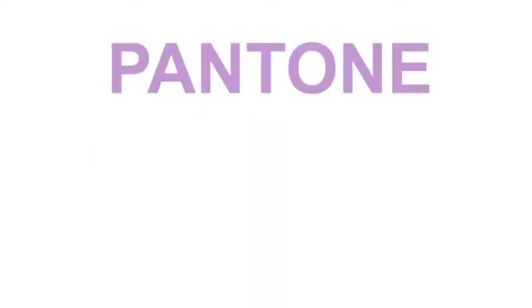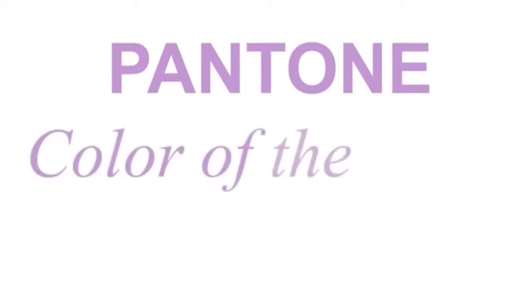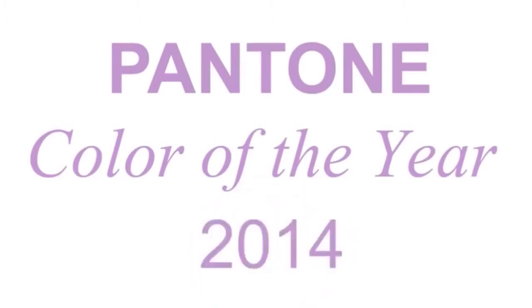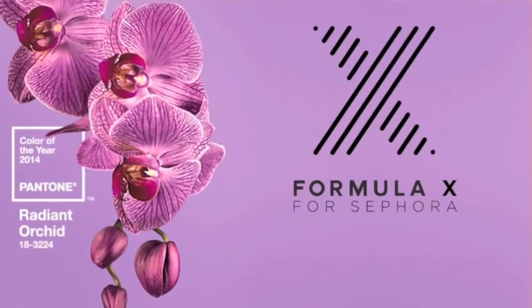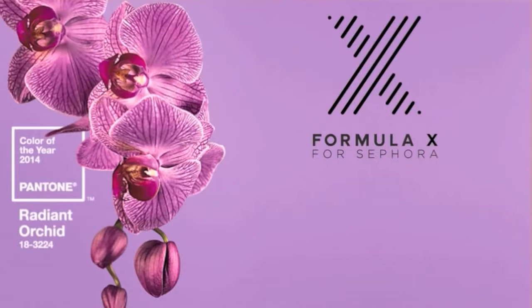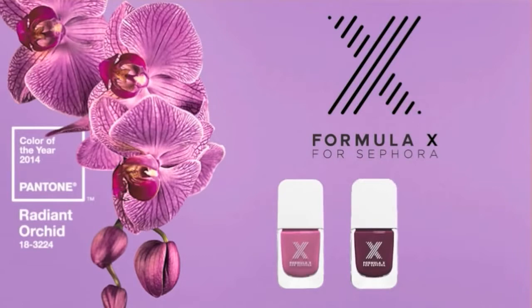Pantone, a global authority of color, has just released its color of the year — Radiant Orchid, a gorgeous purple hue with fuchsia pink undertones — which will be a huge trend in beauty and fashion in 2014. In today's video I'm using polishes from the Formula X line at Sephora. The first is Harmonics, a great match to Radiant Orchid. I'll also be using Ignition for a darker shade in the same color family, and Enigma for a bright pop of contrasting color.